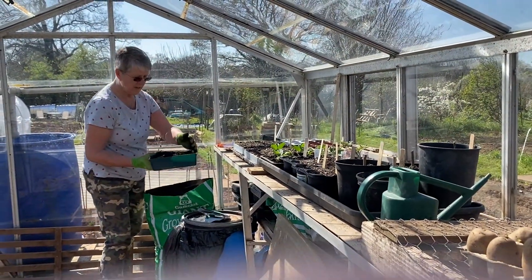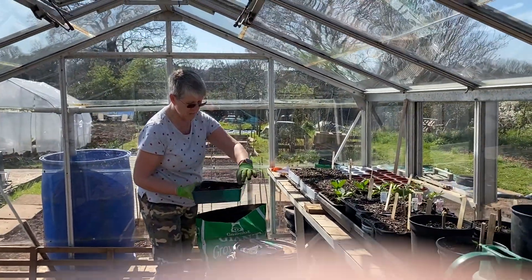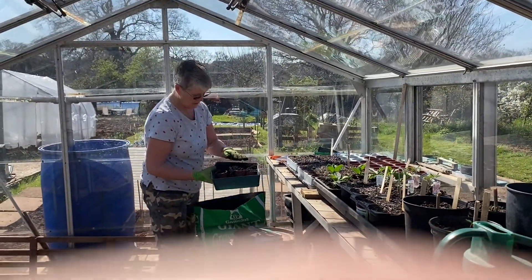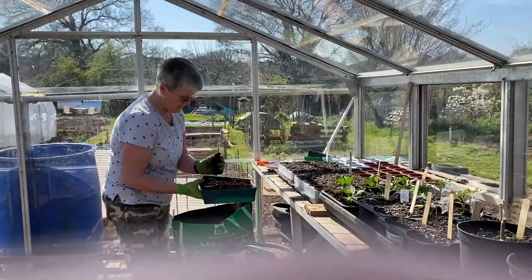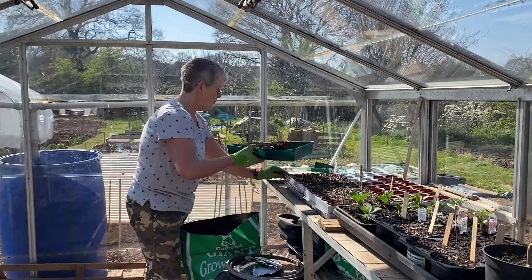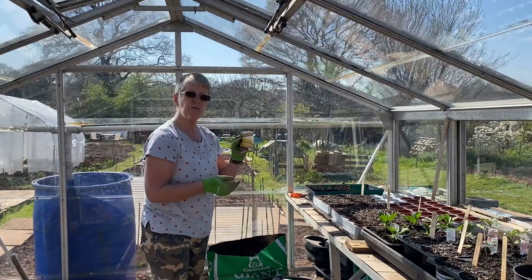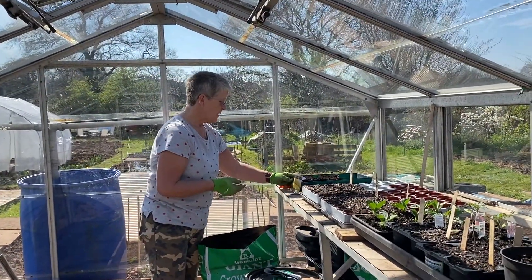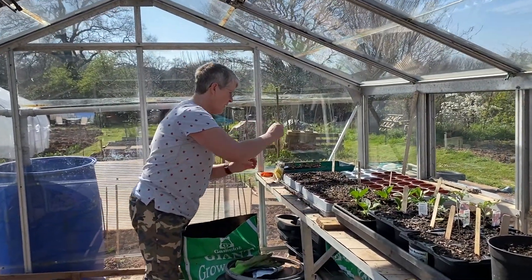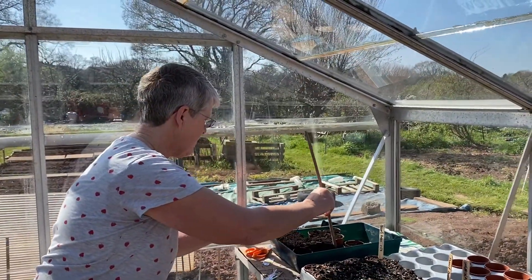Now we're in the greenhouse. I'm just potting up some sweet corn — you can do that this time of year but they have to be kept indoors because they need a good start, and then you can plant them out later. So some nice potting compost here, and we've got some sweet corn which is golden bantam, which is what I grew last year and was very successful. I'm going to take my gloves off, make a little drill hole in each little pot and then plant each sweet corn in each little pot.